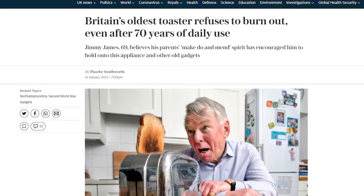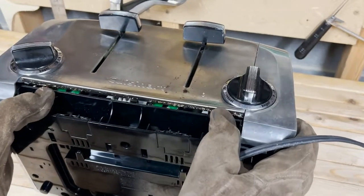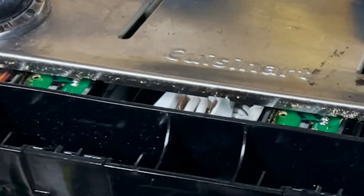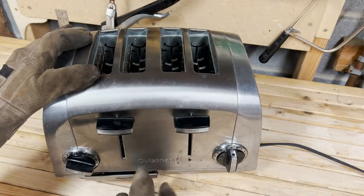Recently it stopped working, and I found this odd since toasters tend to last for decades. I resolved to fix this problem, and was horrified to discover... circuit boards! Since there is nothing I can do to save it, I decided to make a project from it.